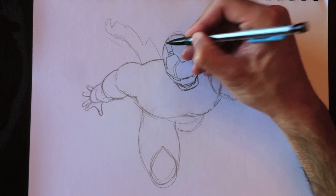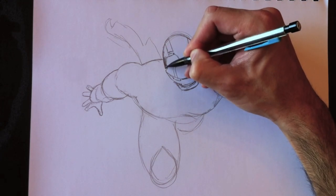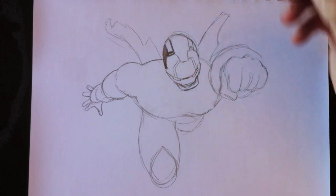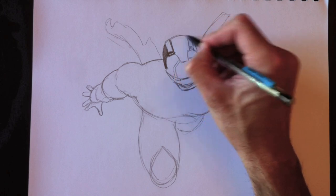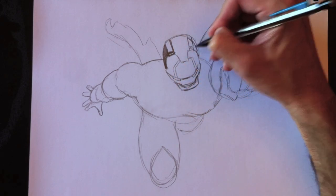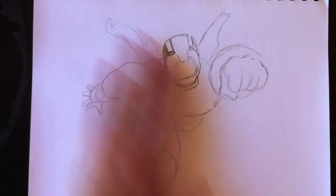Maintenant, nous allons colorier le contour de sa tête tout en noir, alors j'accélère le processus. So we're going to color his head here totally black. And so I'm going to accelerate the process and speed things up. But I'm going to redraw the line here for his head, just to make that a little bit more parallel.